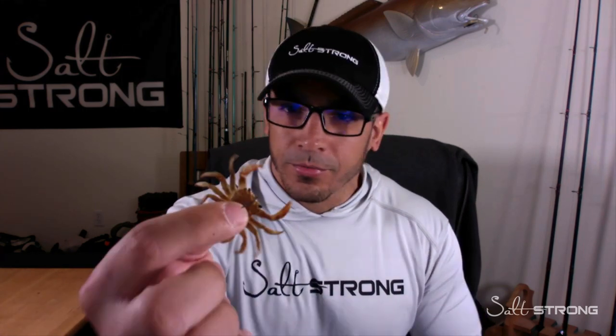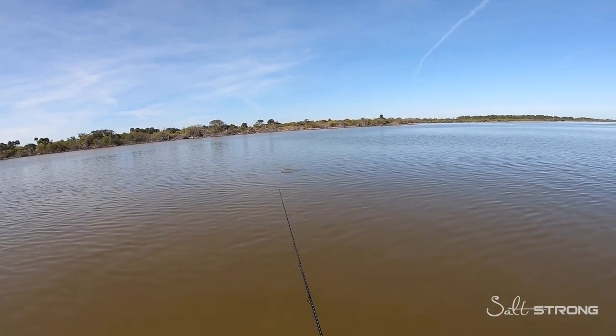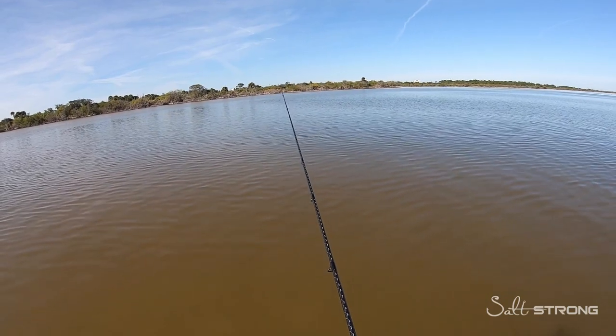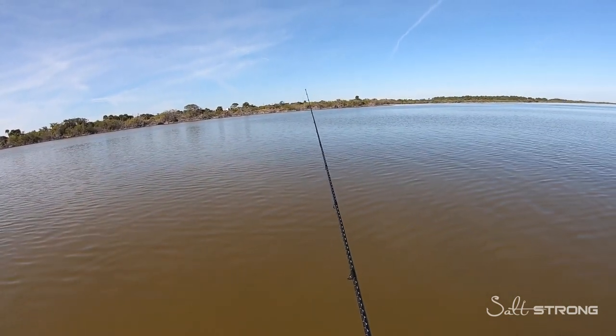Let me go ahead and switch over to the on-the-water footage. Here I was using that two-inch Krusty Crab made by Chase Baits USA. Savage Gear also makes a small crab imitation, but it just goes to show that you don't need a big lure to catch big fish, even in dirty water, especially if you're sight casting to them.